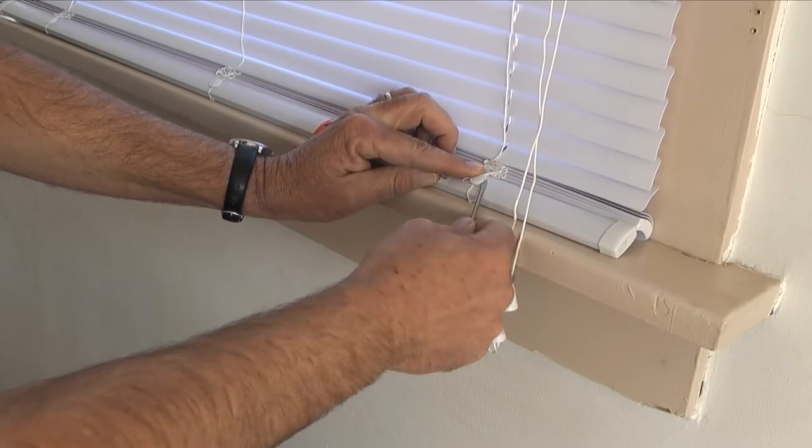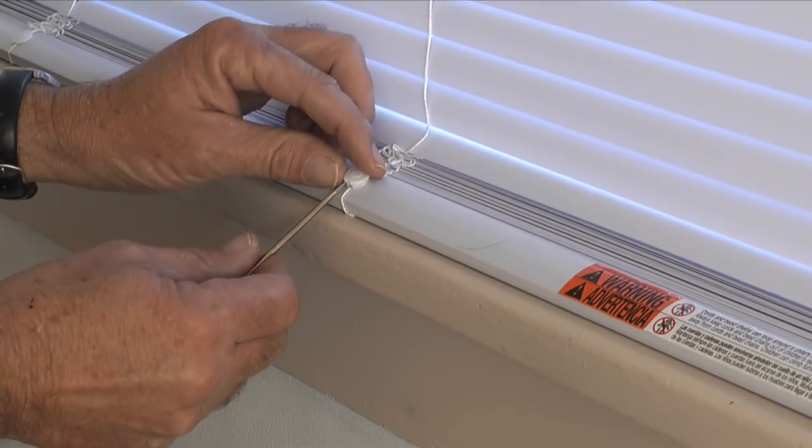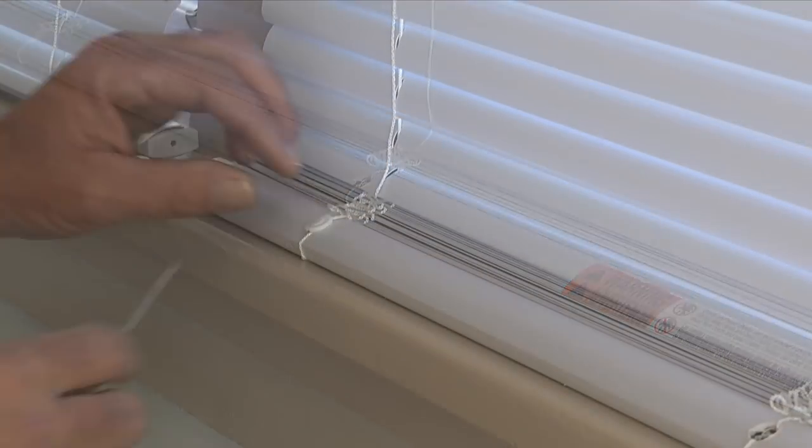To begin, I'll rotate the bottom rail and with a small straight blade screwdriver, remove the three plastic plugs in the bottom of the rail.